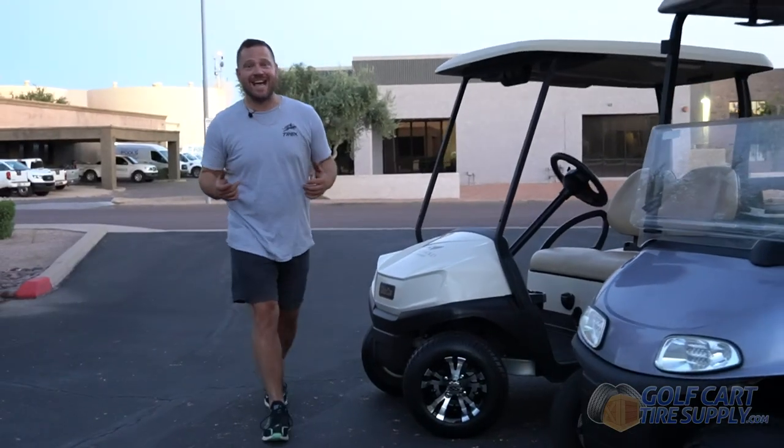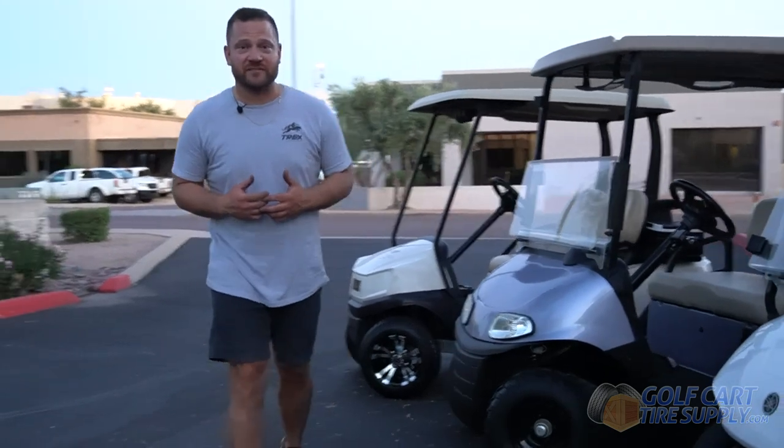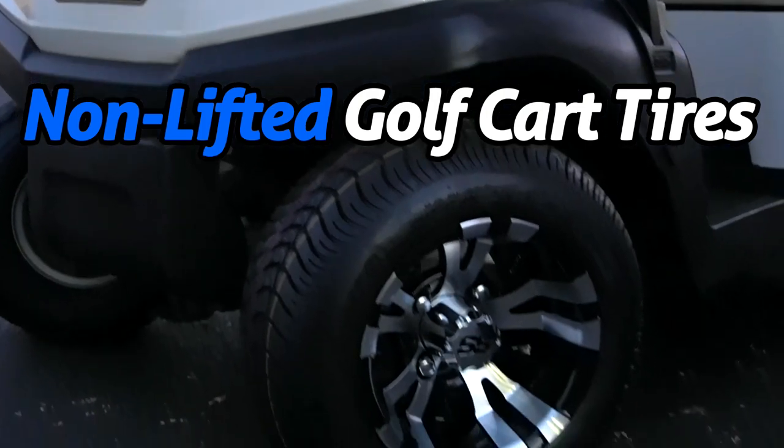As you can see, it's not the size of the wheel, but the height of the tire that matters. And that's why back in 2014, Golf Cart Tire Supply invented the term 'non-lifted golf cart tires' to help educate our customers. For any of your golf cart, wheel, and tire needs, please visit GolfCartTireSupply.com.